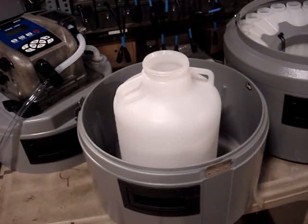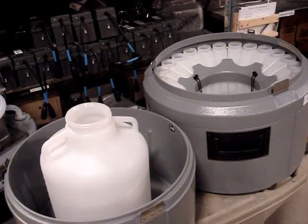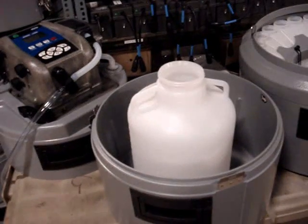We have many bottle configurations available, but the two most popular are the single composite bottle or the set of 24 either 1-litre or 575-milliliter bottles. Today we'll be programming the sampler for the single composite bottle.